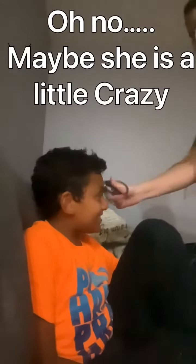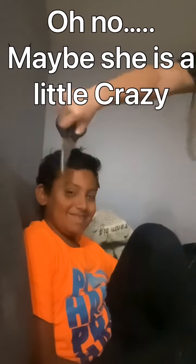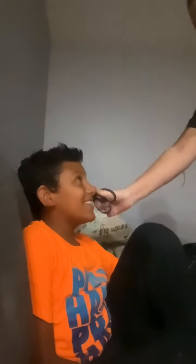So first, we're going to start by cutting your hair. A-psh-psh, a-psh-psh, a-psh-psh.